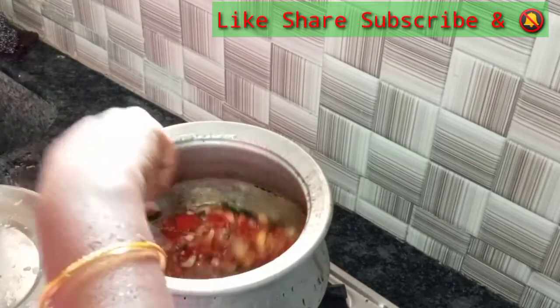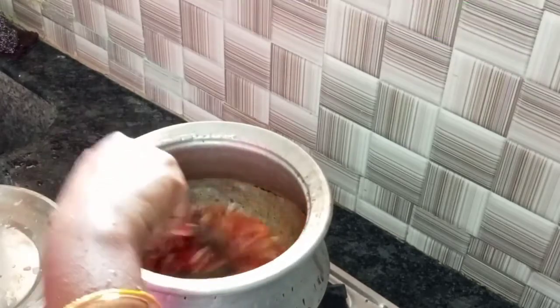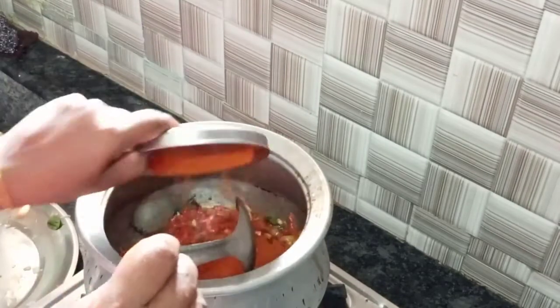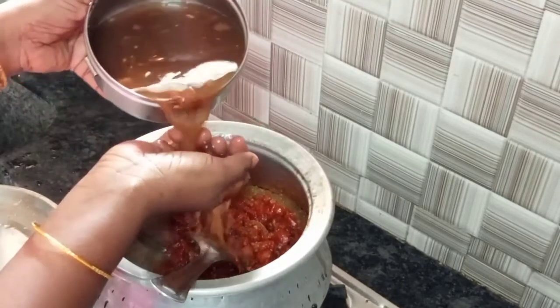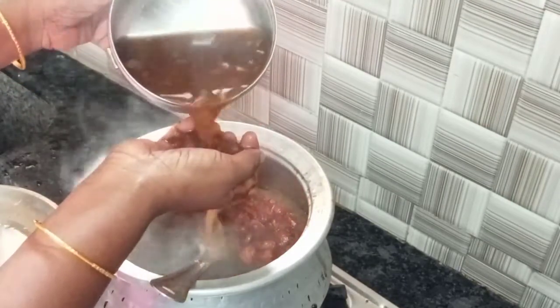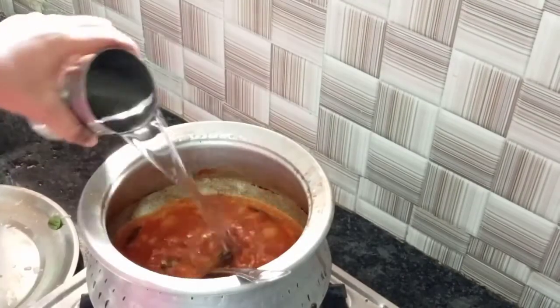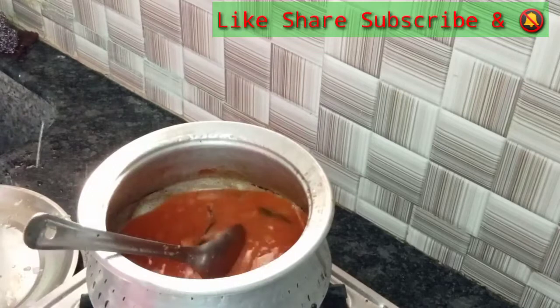We will use the skin as we dry it. Let's add a lot of oil at this stage. You can add water at this stage.